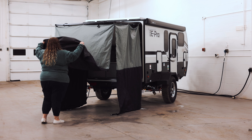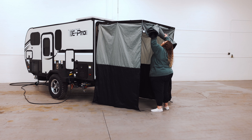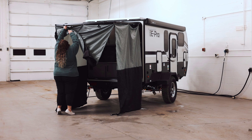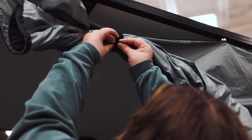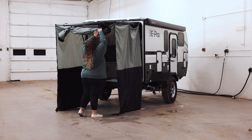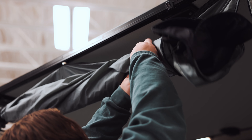We're going to roll this up all the way to the top and there are two points of velcro. You're going to grab the velcro pieces and put one on the outside and one on the inside, then meet the two pieces together so that it stays in place. Roll the other side and meet the other two pieces of velcro so that it stays all the way up.